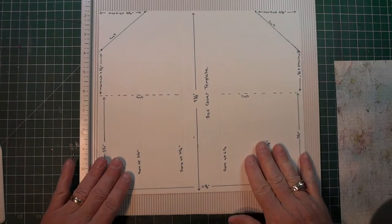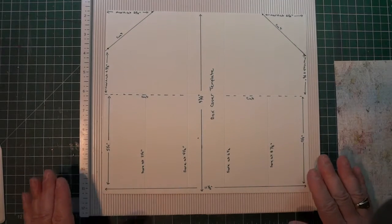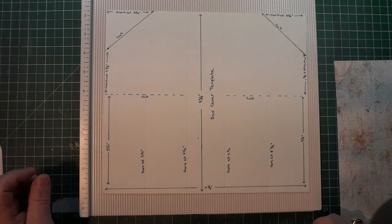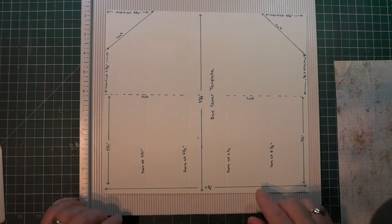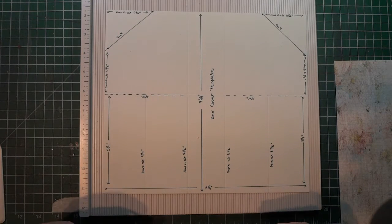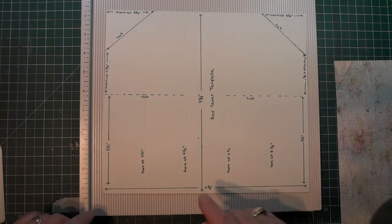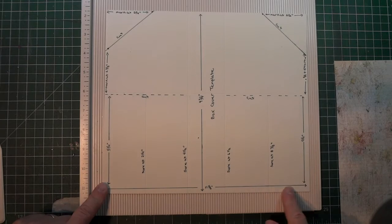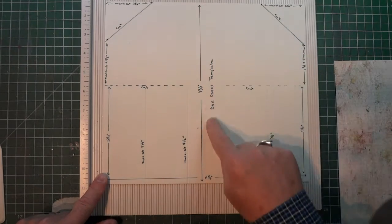Now we're going to make the top of the box. This is a template that I have here, and there's a copy of this in your instructions and print instructions. You need a sheet of your pattern cardstock that you're using for the box, and you're going to cut it 11 and 1/8 inches this way and 9 and 3/4 inches this way.